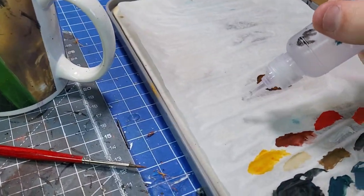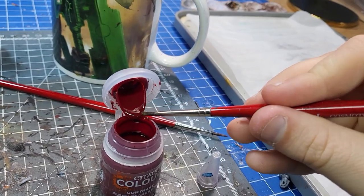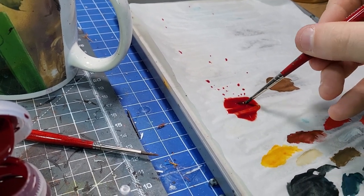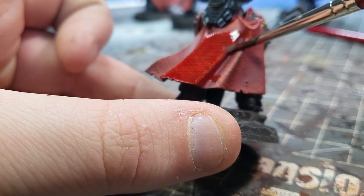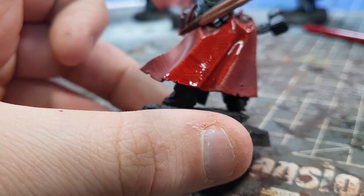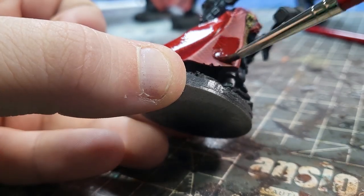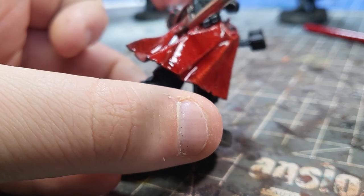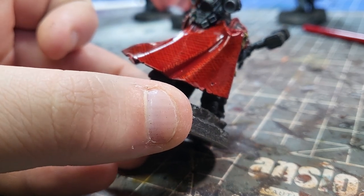Now one final stage before we're done with these cloaks, and that's to add a nice glaze of red. The cloaks are looking a little bit orange now, because as you go through red highlights they do often become more orange or pink depending on where you're going. So I've got some Fleshterra's Red that I'm mixing with acrylic medium, and all I'm going to do is glaze this gently over the top — about five or six drops of medium to one drop of Fleshterra's Red. Once dry, this can leave a bit of a glossy finish, so once you finish painting the rest of your model, do make sure you matte varnish. Then you won't have a shiny cloak — you'll have a nice, normal looking cloak.